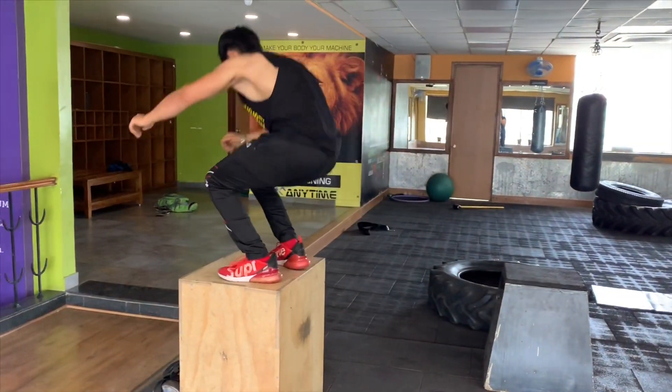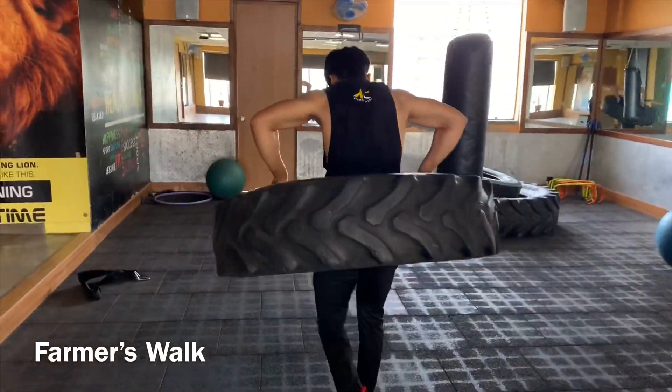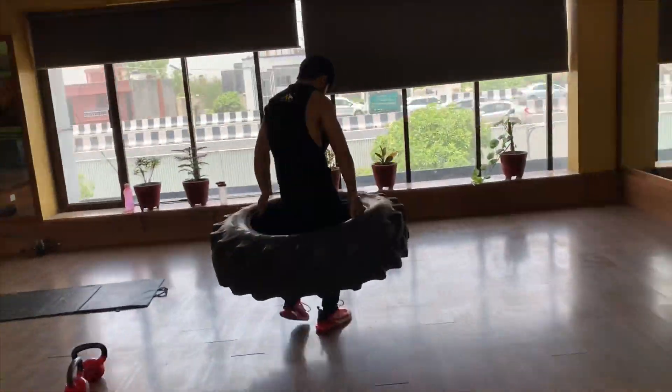This exercise needs a hell of a lot of focus and boosts your cognitive skills. Now this is my variation of farmer's box so that I can increase the level of my workout by engaging more number of muscles. And it also works as a warm-up for the next exercise that I'm gonna perform.